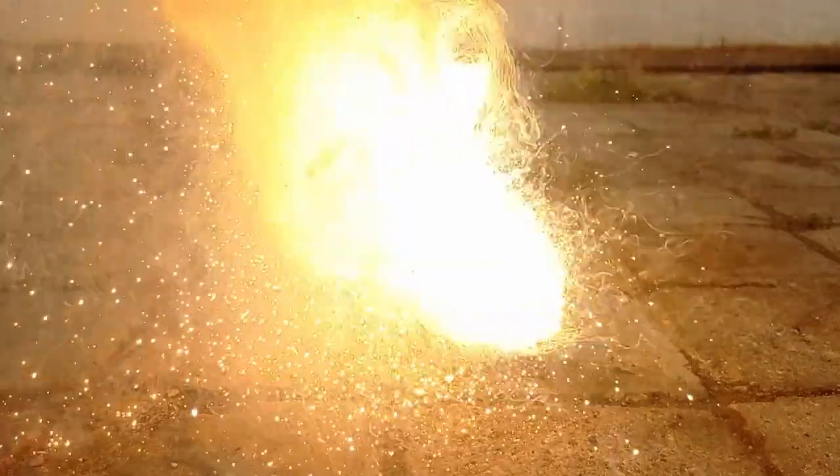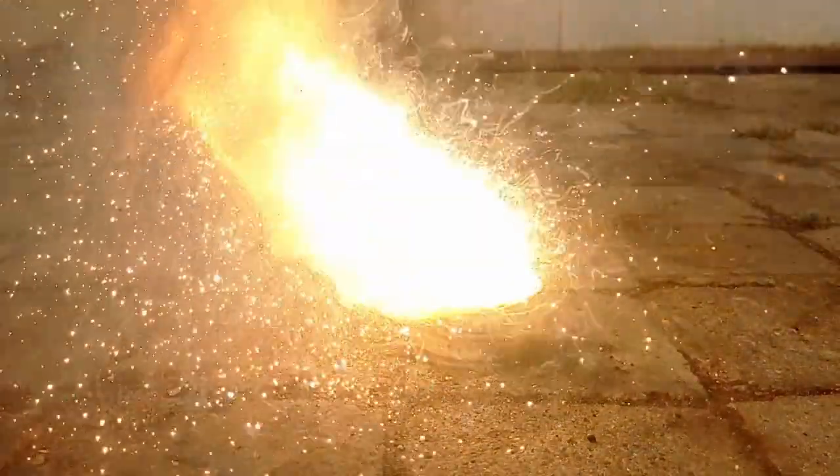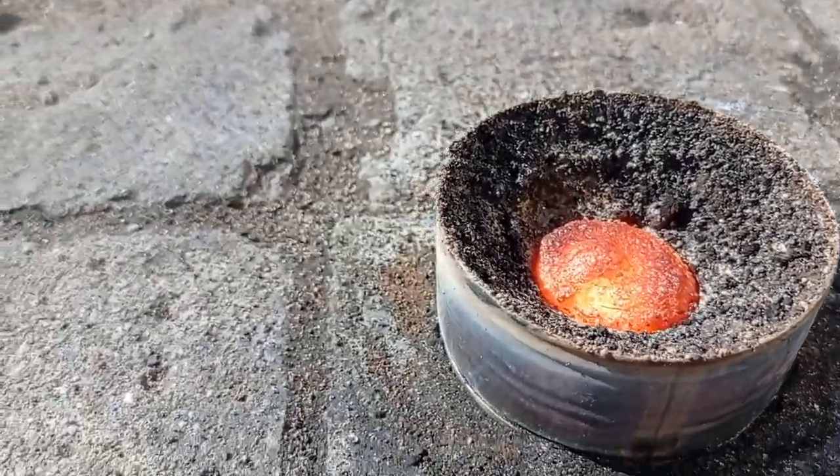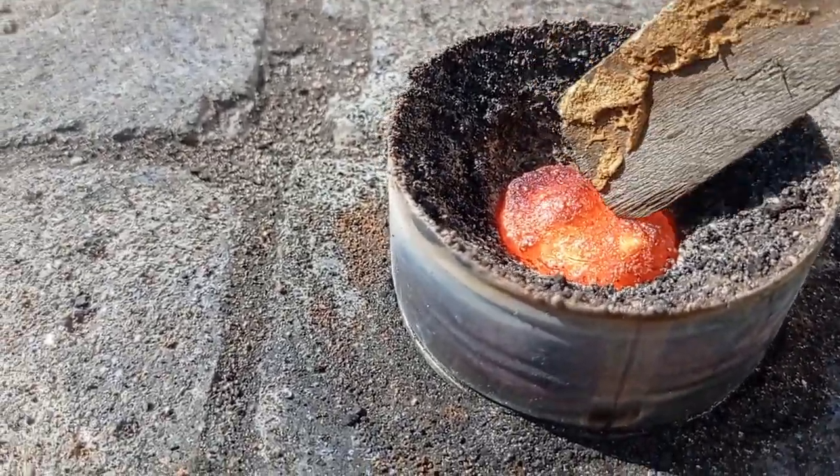You can see that this reaction produces a lot of heat and is pretty violent. Besides ash that I used in the mold, I'm left with a cluster of unreacted substrates, manganese metal and aluminium oxide.